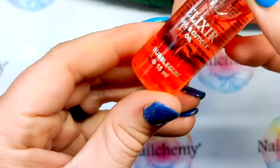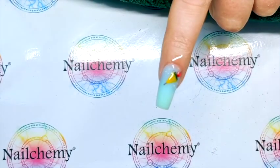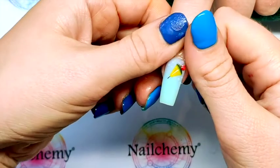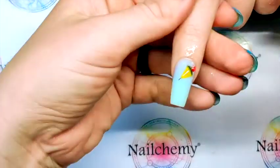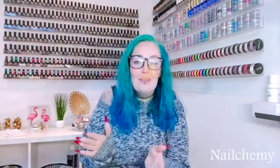I'm going to be using the Bubblegum Elixir Cuticle Oil on this one. And that is our Blue Water Breeze Cocktail. I hope you enjoyed this video guys — don't forget to give us a thumbs up, hit like, drop any comments down below, and make sure you hit subscribe so you get notifications for all our future videos. All of the products I've used today you can find on our website at nelkemy.co.uk. I'll see you in the next video. Bye!